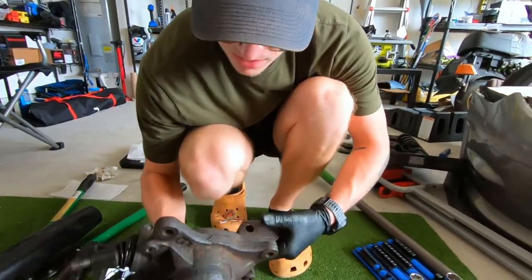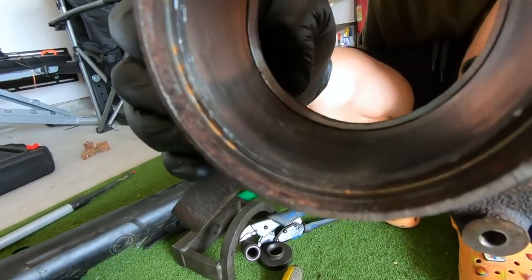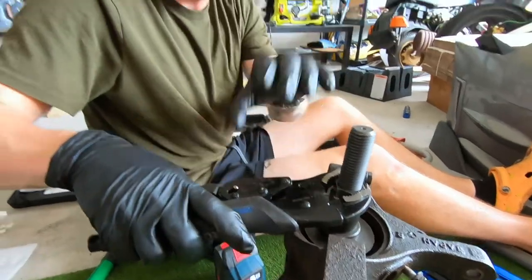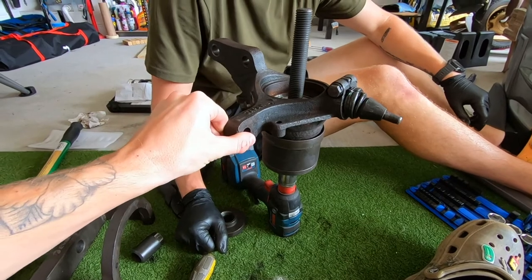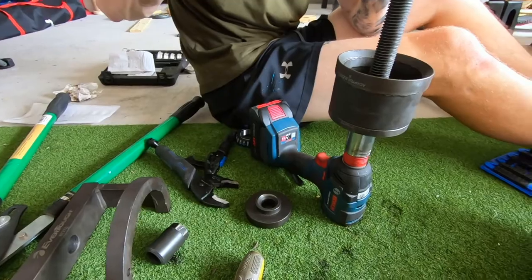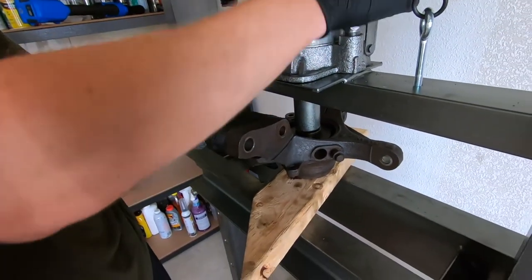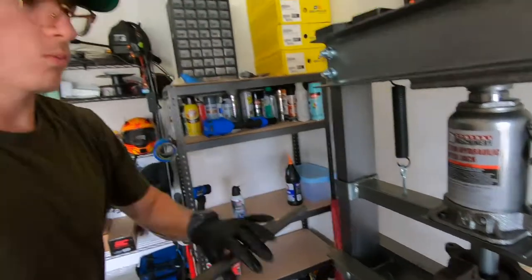We got the little metal pieces out. It looks decent in there — there are these two dents, but good enough. We're pressing it in most of the way. I think it's gotta go deeper because of where the snap ring sits. We got it most of the way in, so we're just going to put it on the press and get it the rest of the way.